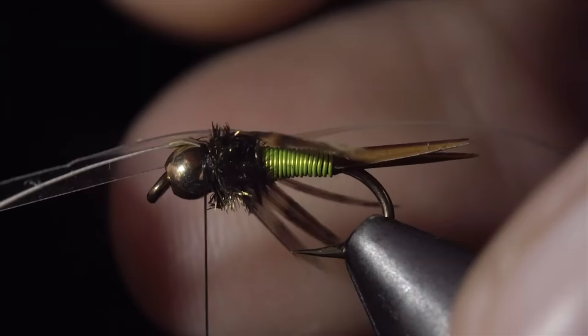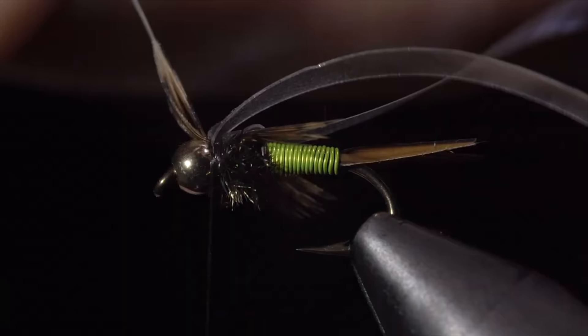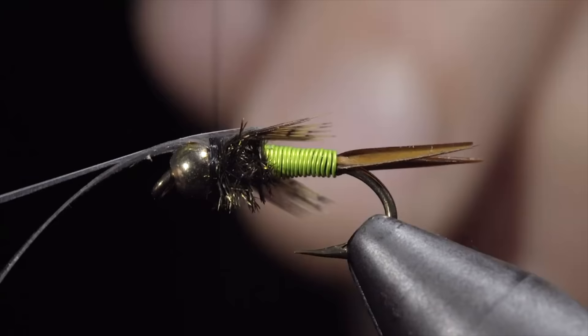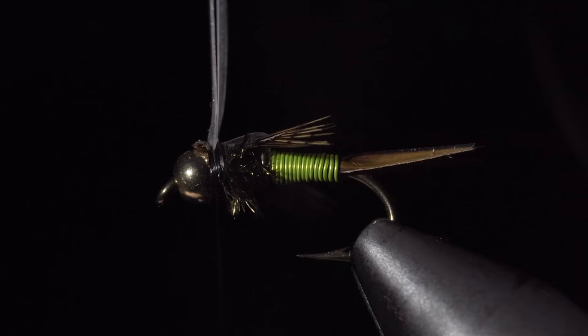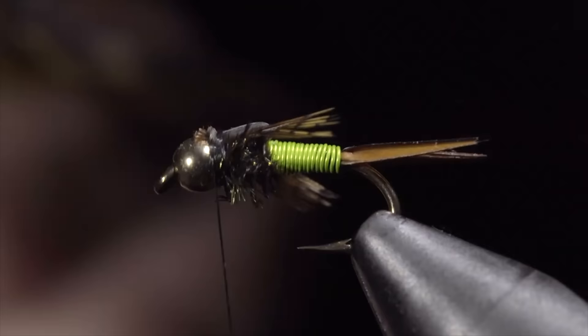With this complete, fold over your thin skin and secure it just behind the bead. You will then grab the stem of our partridge feather, pulling it forward carefully to shorten our wings — I like to stop when my wings reach where my wire started. Once happy, snip the excess free. Fold over your mylar and secure it tightly in place. Snip both the mylar and the thin skin off closely and whip finish to hold everything in place.